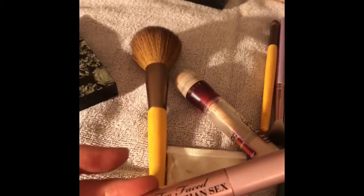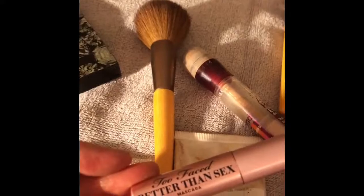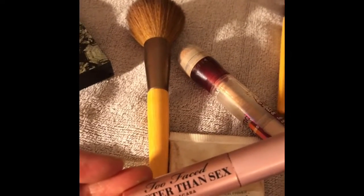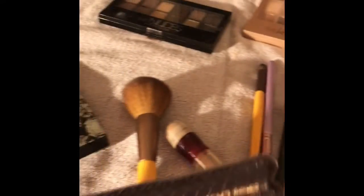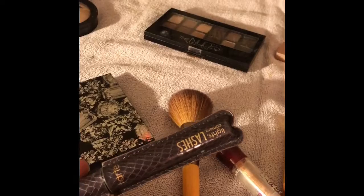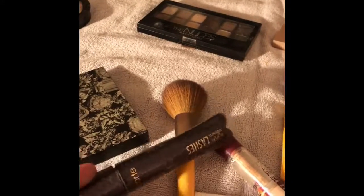And then I got this in an Ipsy bag — the Too Faced Better Than Sex Mascara. Now I have to say, it's good. It is good mascara. Better Than Sex? Don't know about that. But it's good mascara. And then I've got the Tarte Tarteist. And I've got the Tarte Lights Camera Lashes, which is another thing I heard about from Kate Bryant from the Small Things blog.